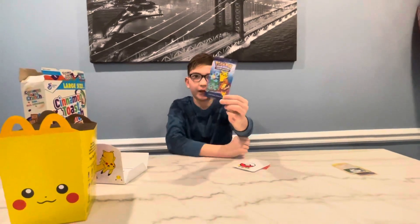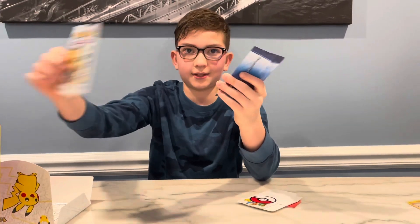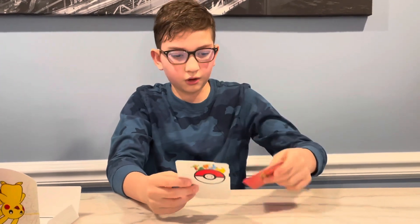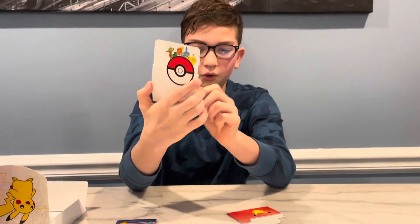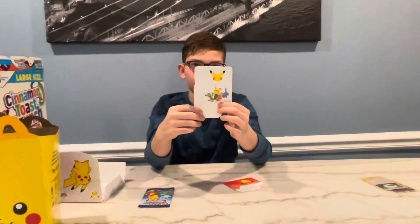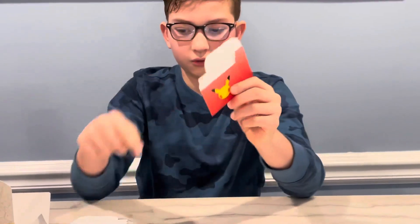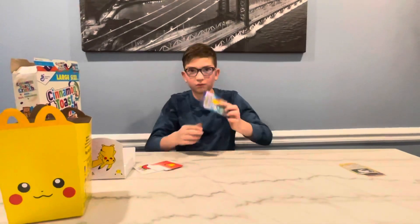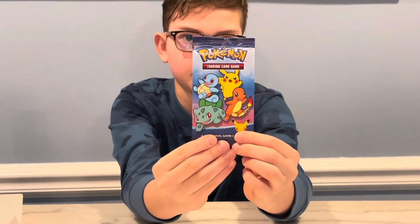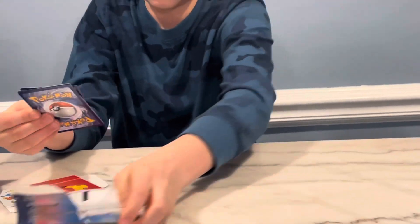Now we have the pack itself — it's different from the last one. It feels like it's made out of paper; that one was plastic. I really like the design on it. There's also the case: it has a Pokéball on it, the Pikachu head, and a couple other Pokémon characters on the back. There's a red piece that goes with it — it's got the Pokémon logo and the Pikachu head on it.